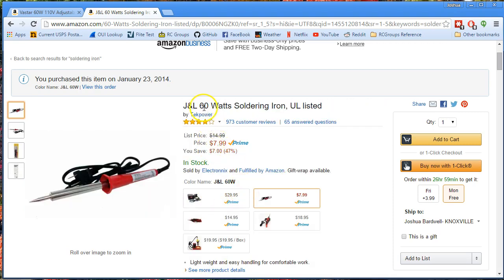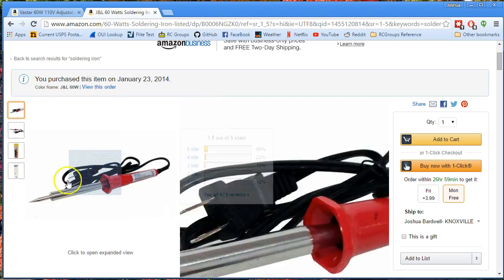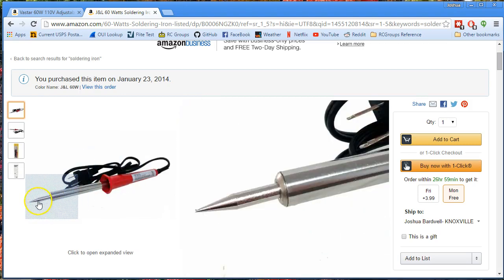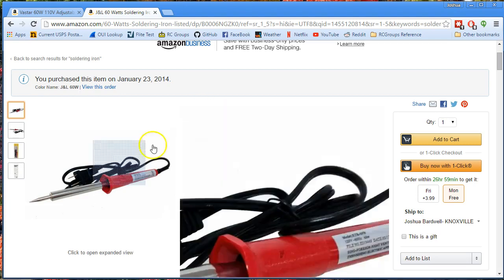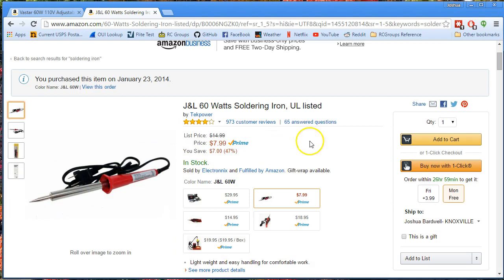This is a 60-watt iron, and I used to think that you needed a lot of heat to do some of these bigger joints — like 10-gauge wire on an XT60 connector or something like that. And I learned that the problem was not that I didn't have enough heat, but that I was using the wrong soldering iron tips. So if you have a thicker tip, like a chisel tip, or even just a thicker pencil tip, you'll find that it'll hold the heat better and transfer the heat better because there's more surface area, and you can do just fine with 60 watts.